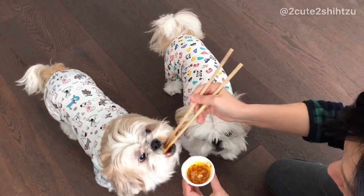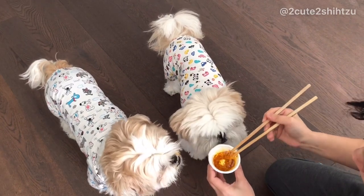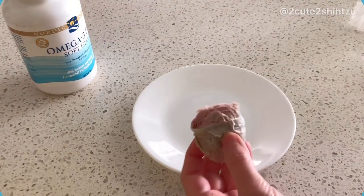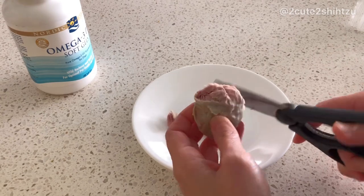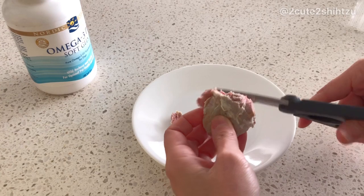Adding turmeric to your dog's diet is safe and has lots of health benefits. Just to name a few: turmeric can decrease inflammation, soothe itchy skin, help relieve allergies, improve digestion, help with arthritis, improve the immune system to fight infection, and help in prevention of cataract formation.